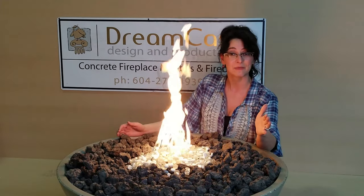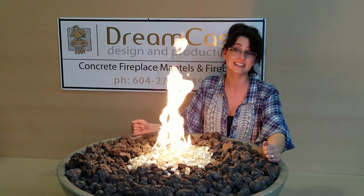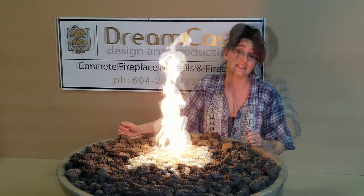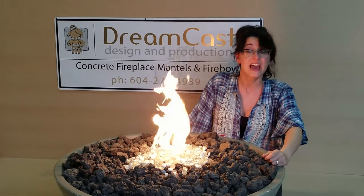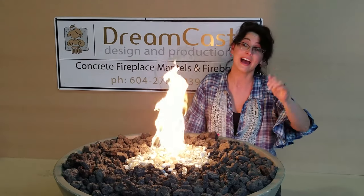I hope you found this video helpful. If you did, hit like, subscribe, and check us out on Instagram at dreamcastdesign. Let us know in the comments what media you think looks best. I'm Catherine with Dreamcast, and I hope this video helps you find your perfect fire pit this summer. Have a good one!